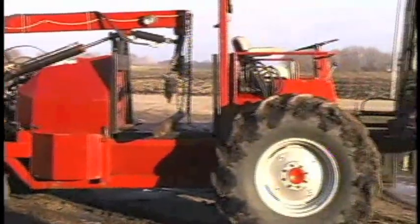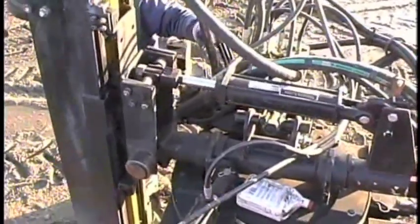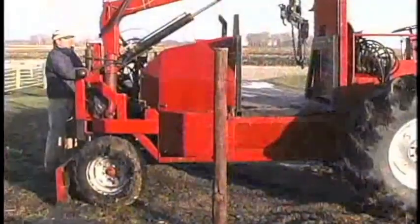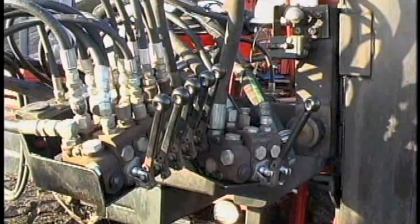Most of the parts on here were built from scratch. The only thing we bought was the cylinders and the hydraulic controls. Dan says the machine has 13 different hydraulic cylinders and 44 custom-made hoses.